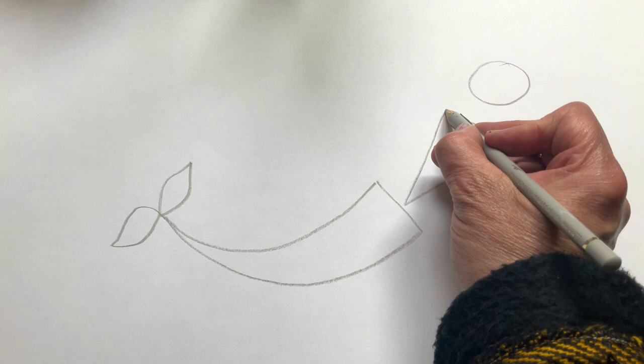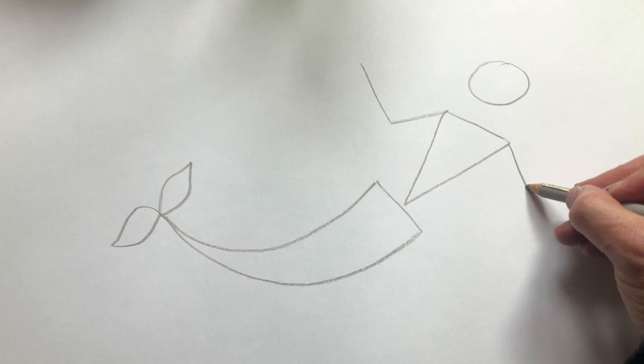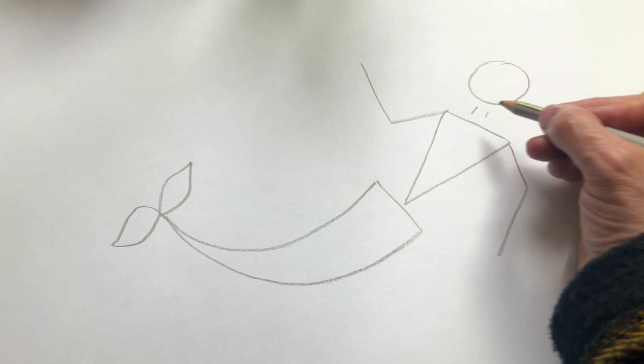Now I'm going to draw some lines where the merman's arms will be — one arm like that and one arm like that. And here would be the neck.